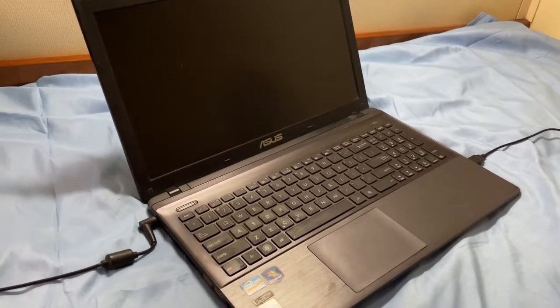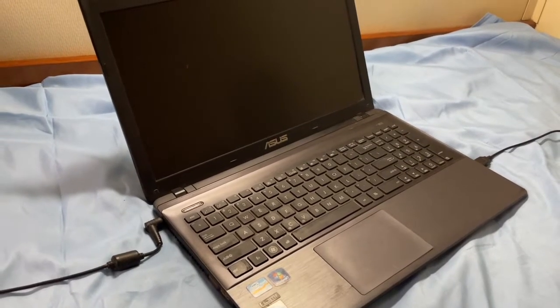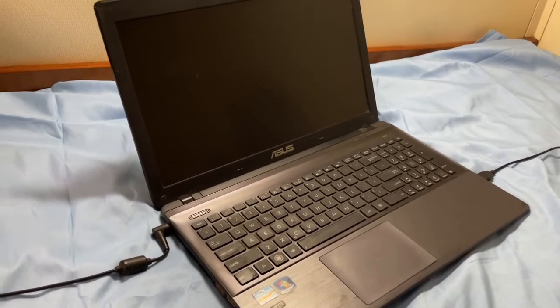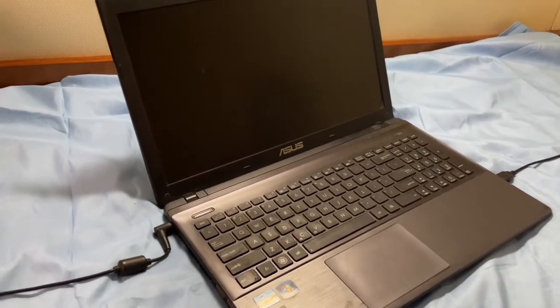Hey guys, how to fix ASUS laptop not turning on problem. Today in this video I'm going to show you a method. I hope by using this method your problem will be solved. So let's see.